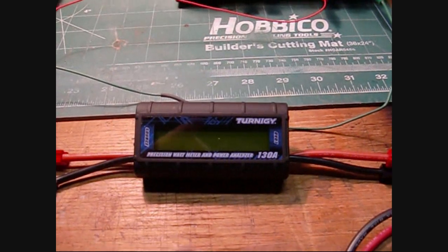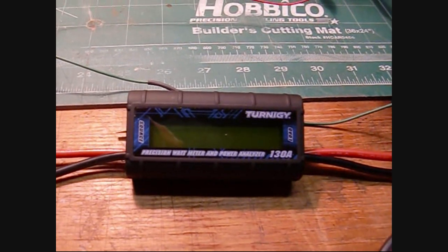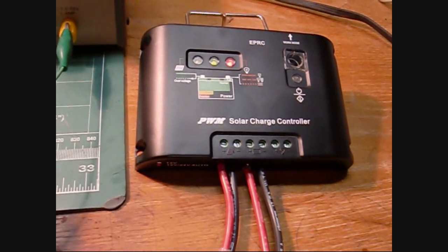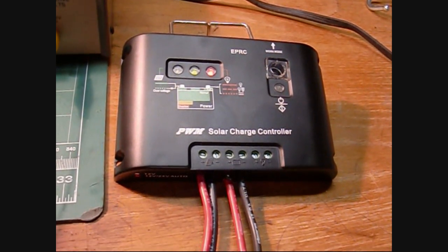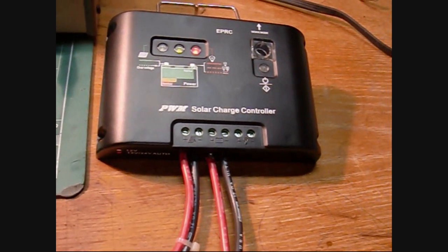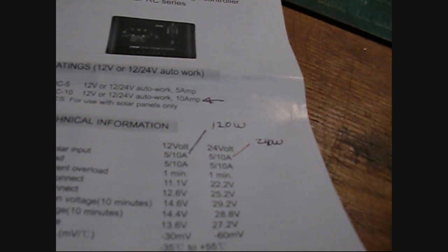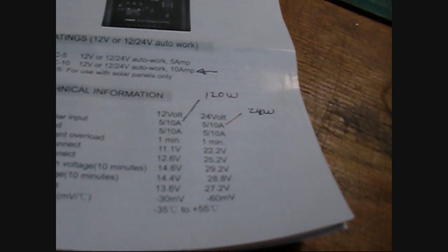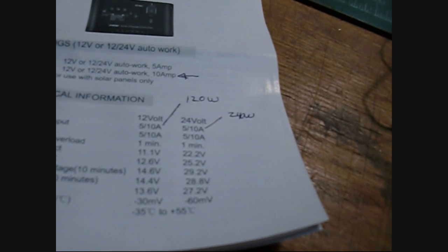The power goes through one of these Turnigy watt meters, which is currently off since no power is applied yet. That feeds the solar input to one of these low-cost charge controllers available on eBay. This is a 10 amp rated one that can take either a 12 or 24 volt battery pack. With a 12 volt pack it allows up to 120 watts of solar, and with a 24 volt battery you can do 10 amps — so up to 240 watts through this very inexpensive charge controller.